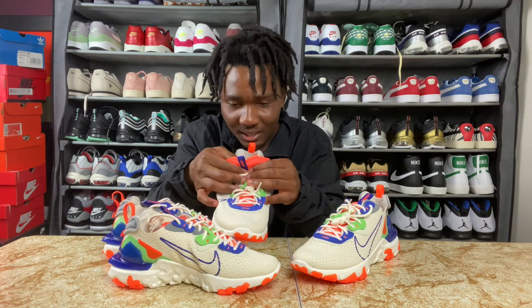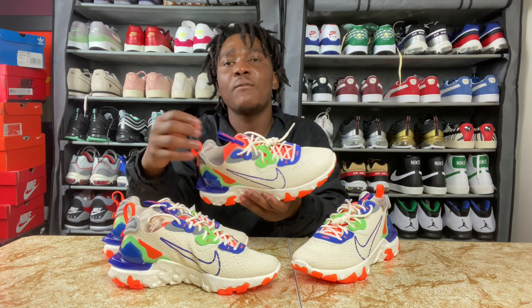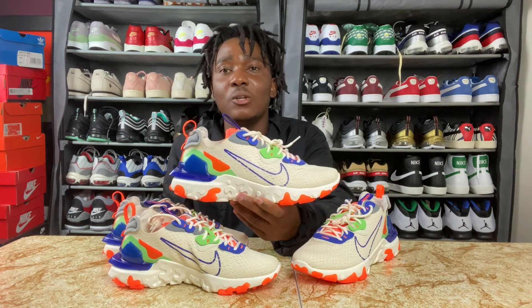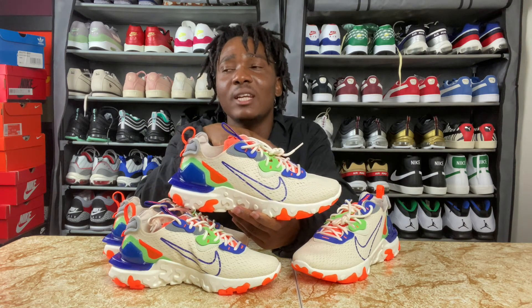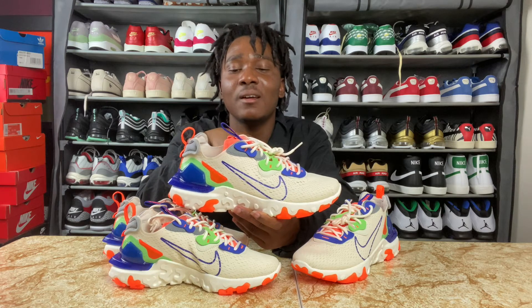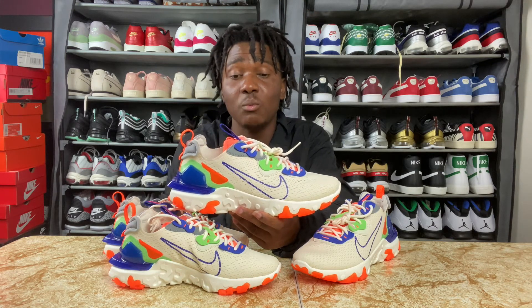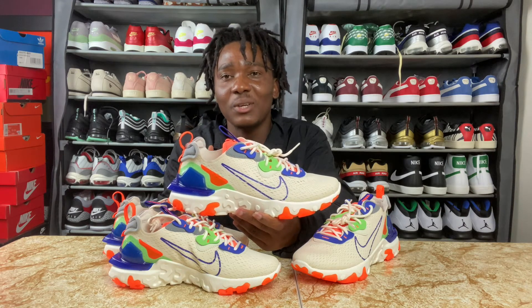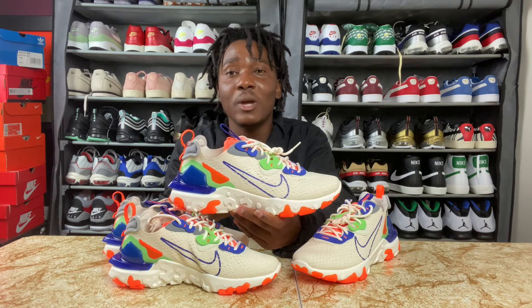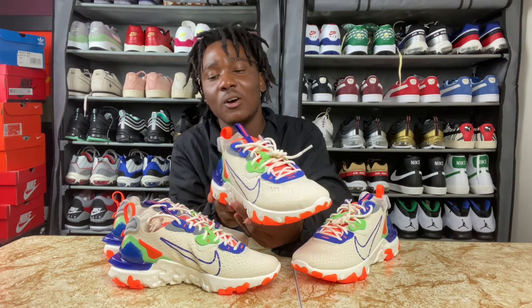This sneaker was made in February 2021, so this is a new colorway. The sneaker itself has been available before, but this colorway in particular was made this year in February. That's why I really picked this up — because this colorway is way too fire for me to skip, even though it's a women's sneaker.